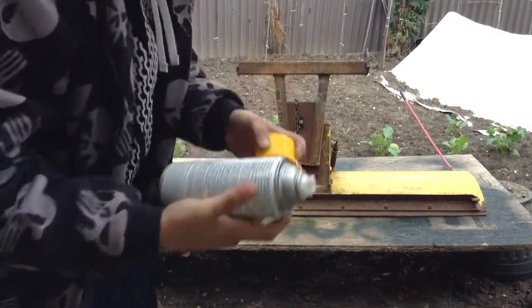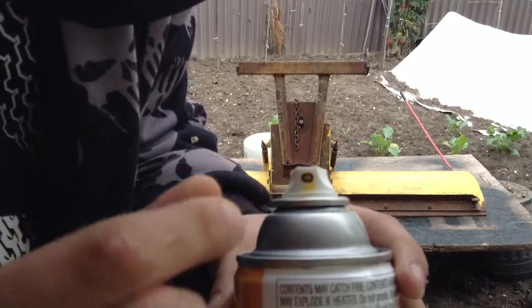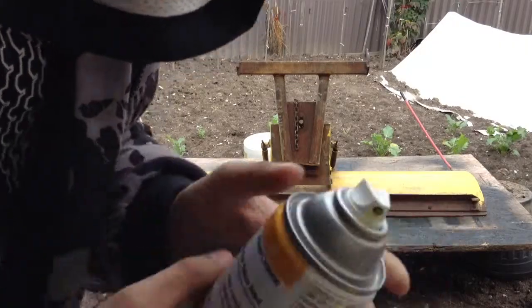And the tip — actually if you can see it — the tip is a turnable tip so it can spray like this or like that, but not too sure how you turn that. We'll figure that out.